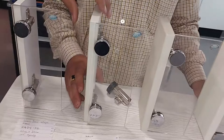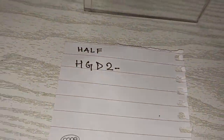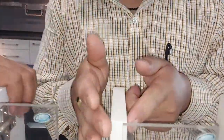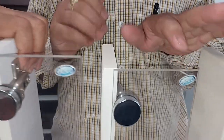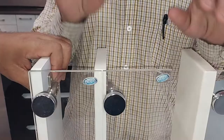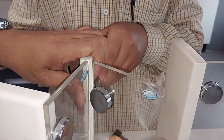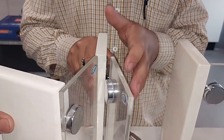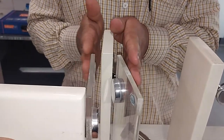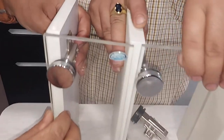Number 2. Number 2. Half. Number 2. Okay, 30 volt. This is the center. Okay. Number 2. Okay.